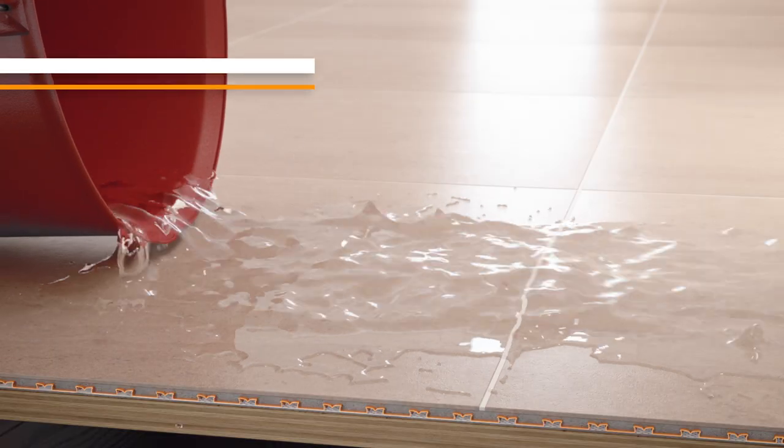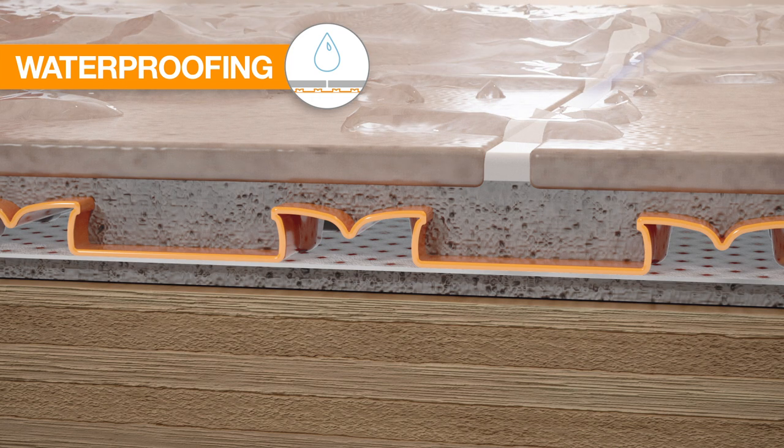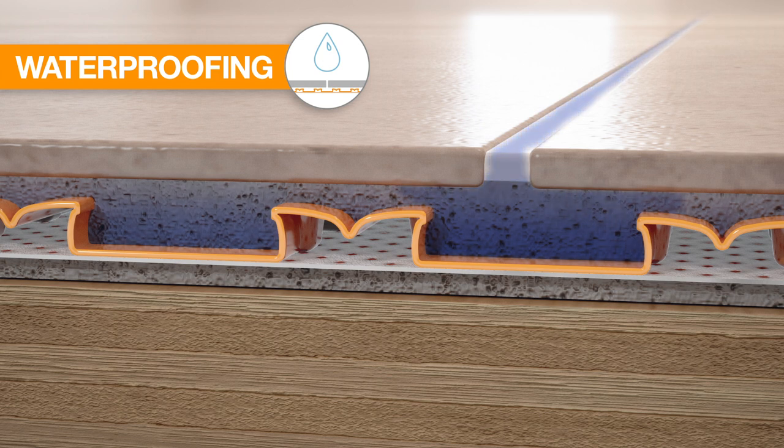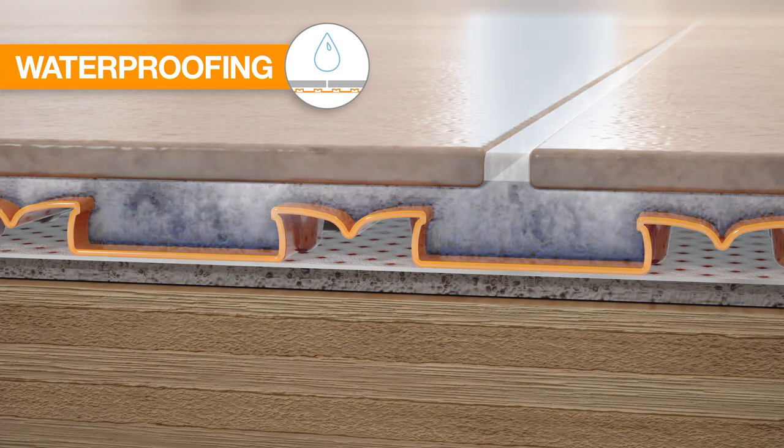Tile coverings are not waterproof. Water can get through the tile covering to the substrate below. DITRA provides reliable waterproofing to protect moisture-sensitive substrates from water exposure.